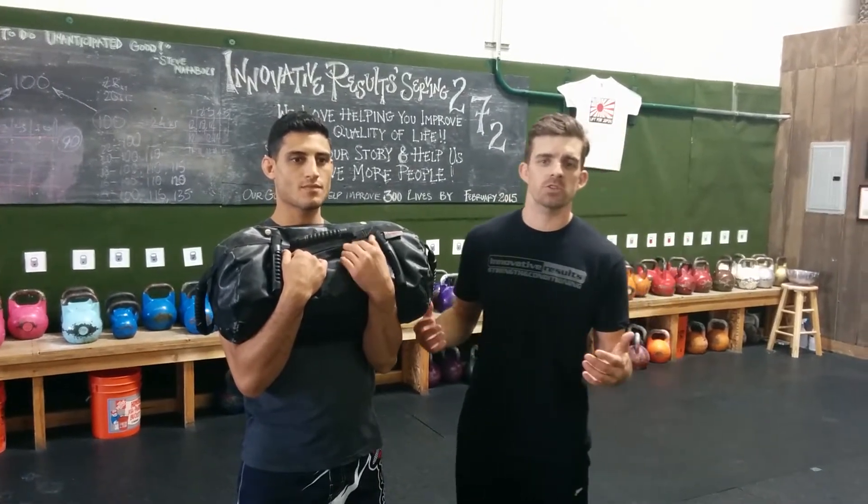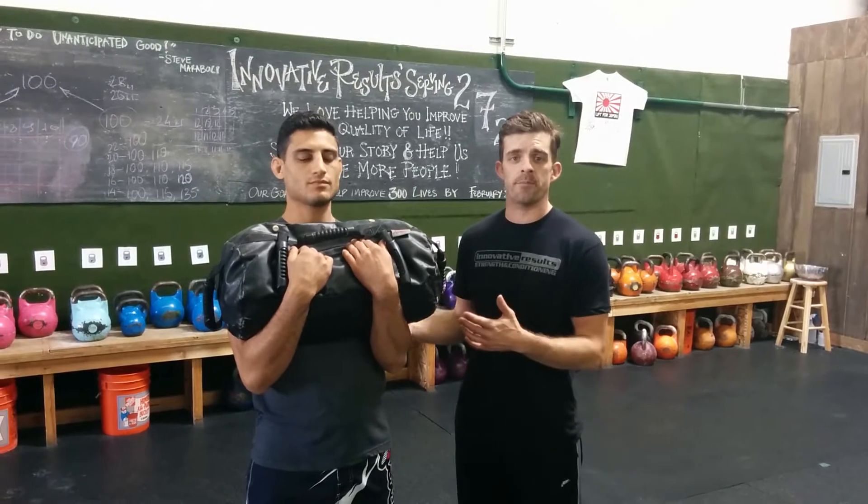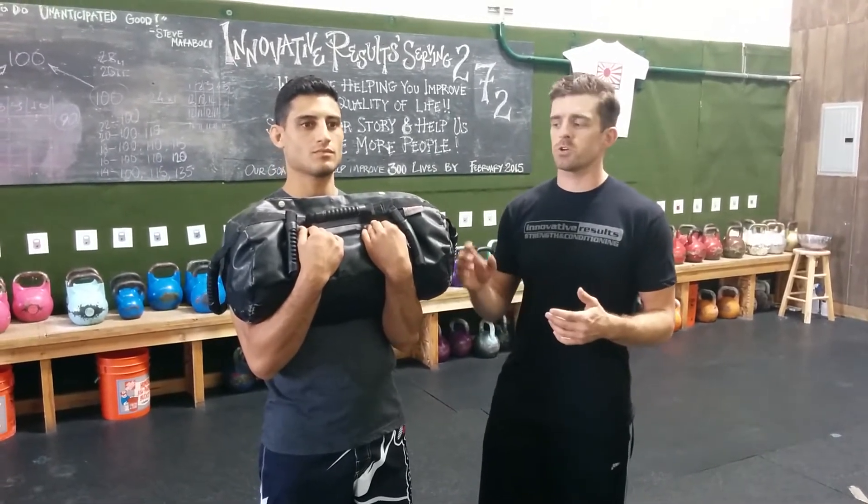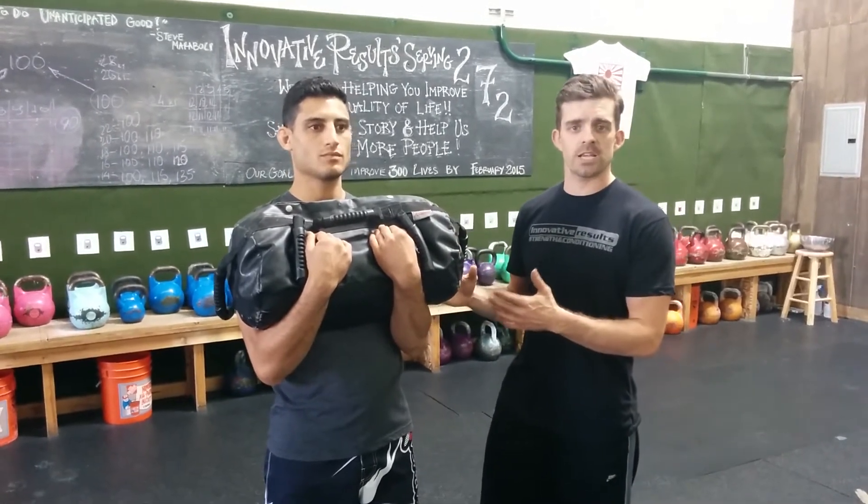Hey guys, this is Corey Beasley at Innovative Results. I'm going to showcase one of the exercises that we use here at the gym that is probably a little bit different than what you're doing at your gym. What we're going to do is a rotational lunge. A lot of times people are commonly lunging forward and backward, but we're going to use the ultimate sandbag to add a little bit of different resistance as we do that lunge.